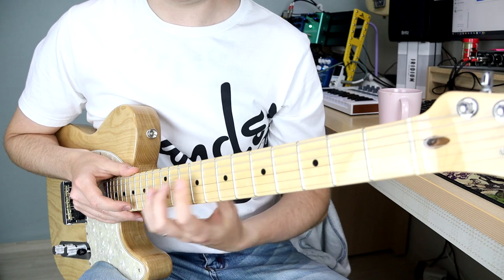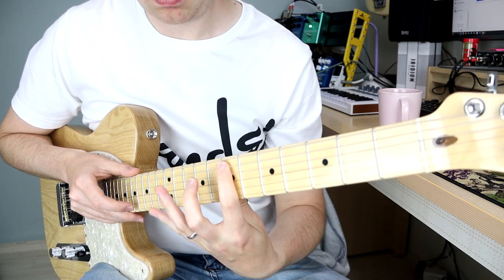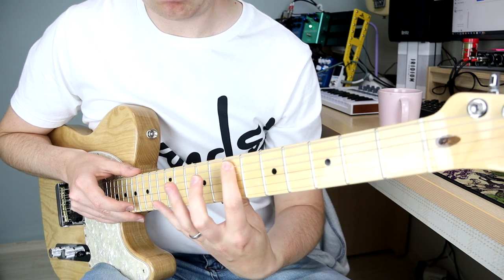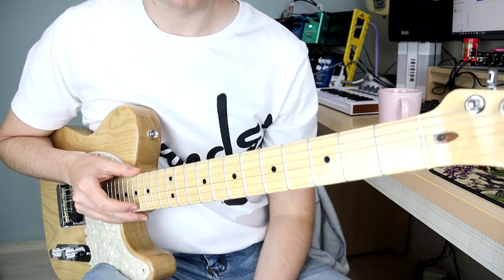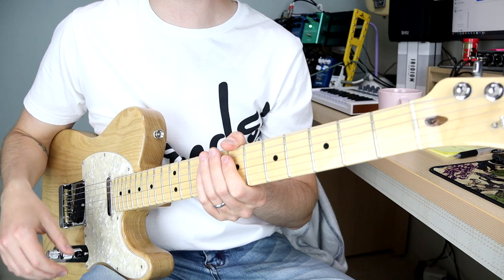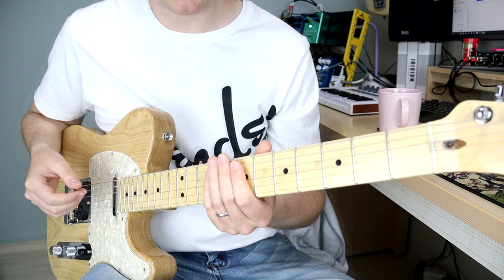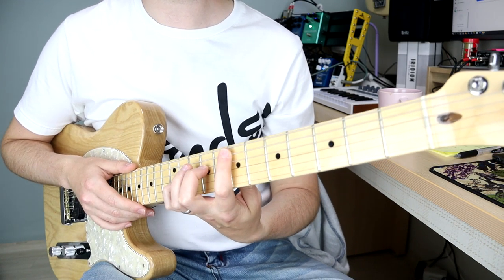Now I'll play it with the techniques I use for muting, and then I'll show you a little bit about them. A lot less overtones going on there — you hear a bit of buzzing, but that's the lights shining on the pickup causing interference.